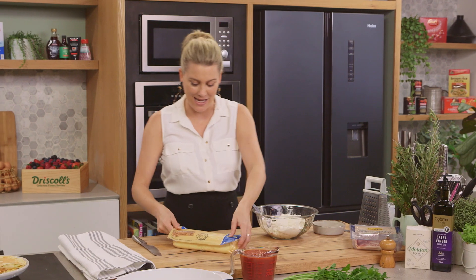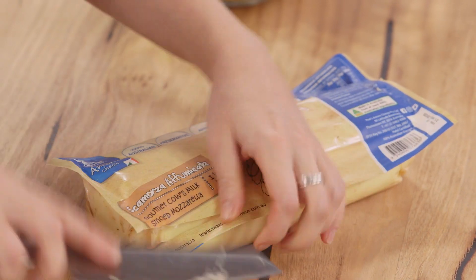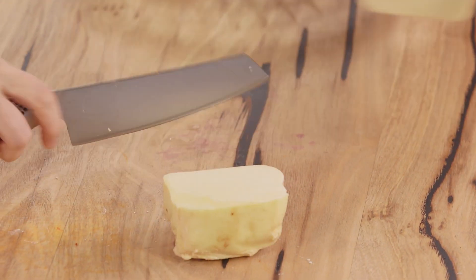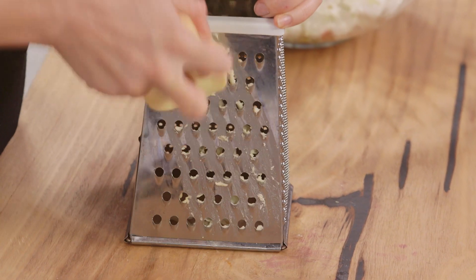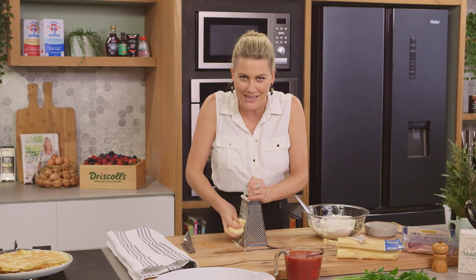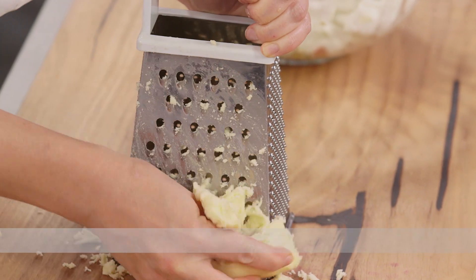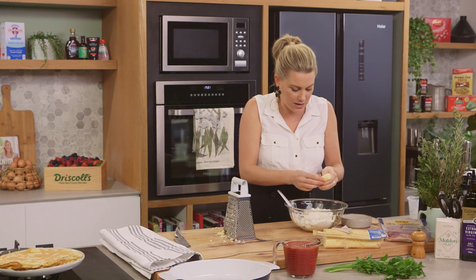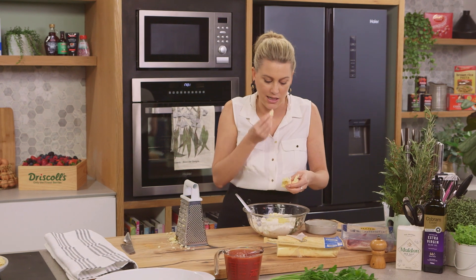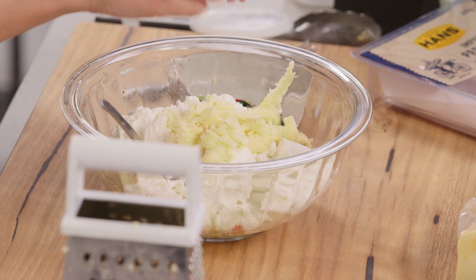While we're on the cheese theme, I'm going to add scamorza affumicata - it's a smoked mozzarella. It's absolutely delicious. Any mozzarella is fantastic for this because we're going to get that gooey, ooey cheese effect once this is cooked, but the smoked mozzarella really does heighten this whole recipe. I'll grate this coarsely, and these last little bits - just break them into small pieces or chop with a knife. I love that earthy, woody flavour of this scamorza.